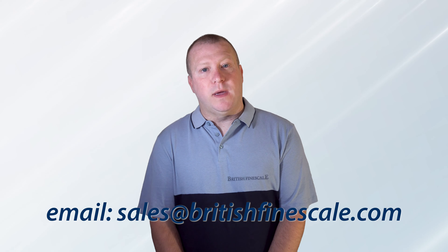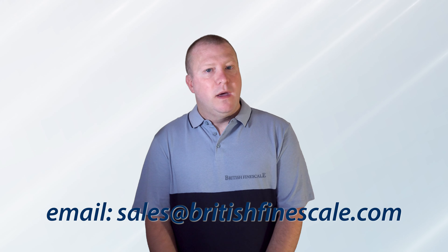If you have any questions or are unsure of anything, please don't hesitate to email me at sales@britishfinescale.com and I'll be happy to help. So without further ado, let's get straight to it.